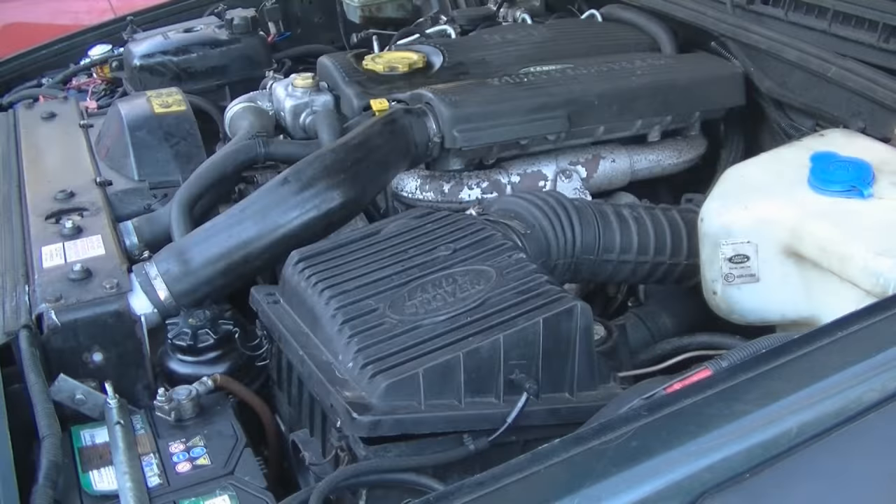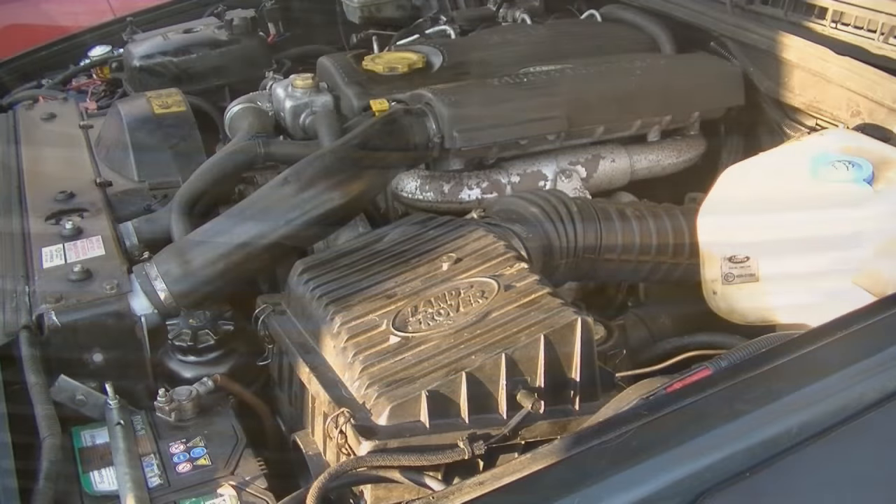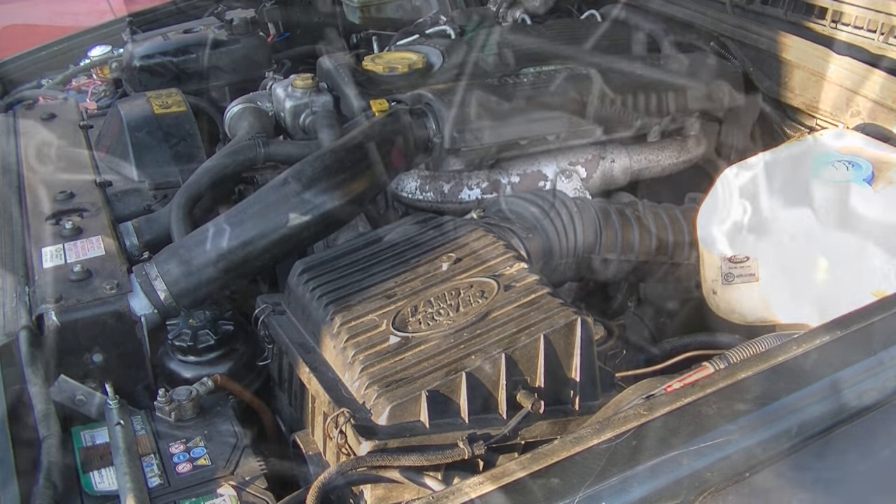Not the dirtiest air filter in the world, but I'm sure we'll benefit from putting the clean one in. You can see the difference between the dirty one and the clean one. That's the air filter changed — sorted, just on four clips, really straightforward.